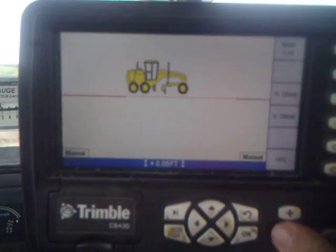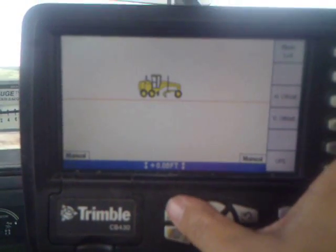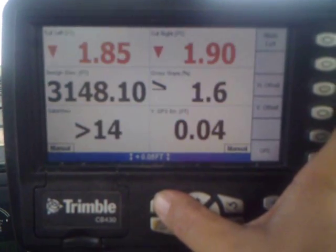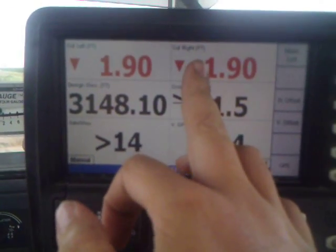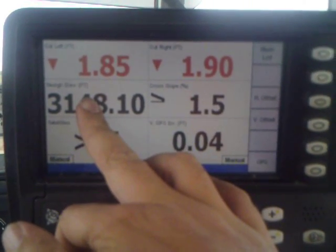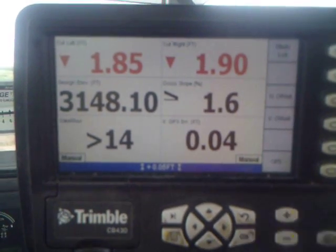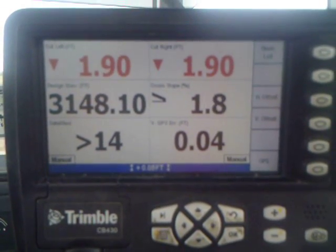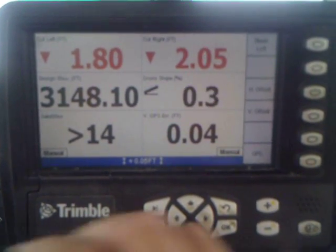This one is a side view from your machine. You can see your main fault — whether you're headed uphill or downhill. This one has got your cut left, cut right, and design elevation — what you're building to. This is your cross slope, which is what your moldboard is at currently. You can change it when you move your moldboard up or down to change your slope.